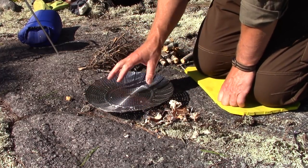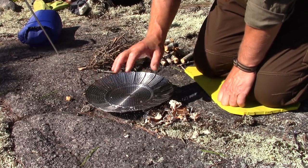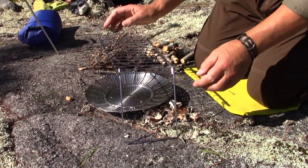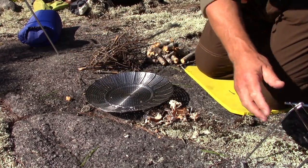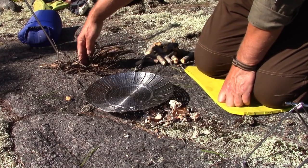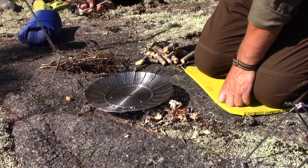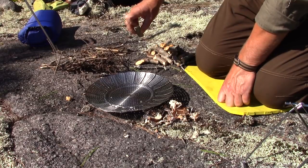The one thing this does not come with is some way of suspending a pot over it. So I brought my inexpensive Coughlin's grill to suspend a pot over it, and I have one other thing to show you. Let's get the fire started first. I have some spruce twigs, a little bit of hardwood twigs, and some maple chunks — it's kind of old, a little bit punky.